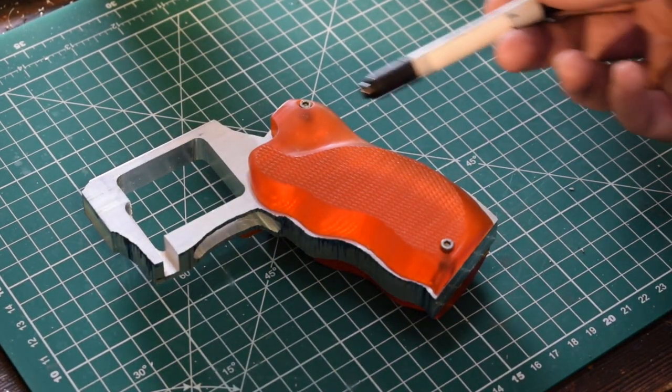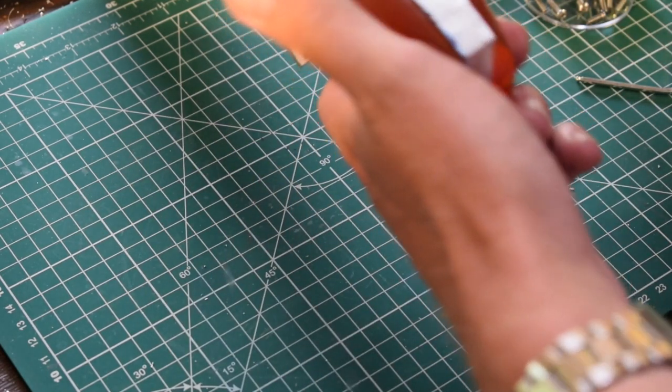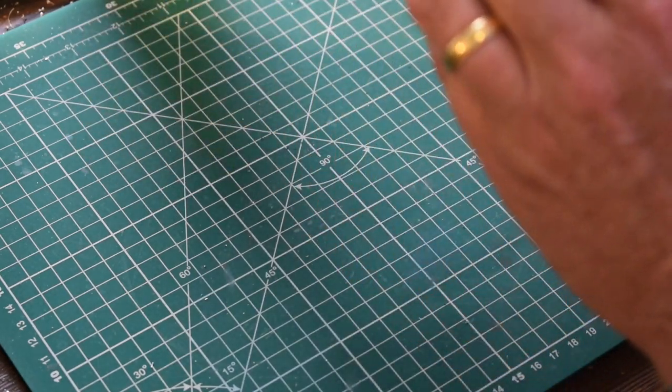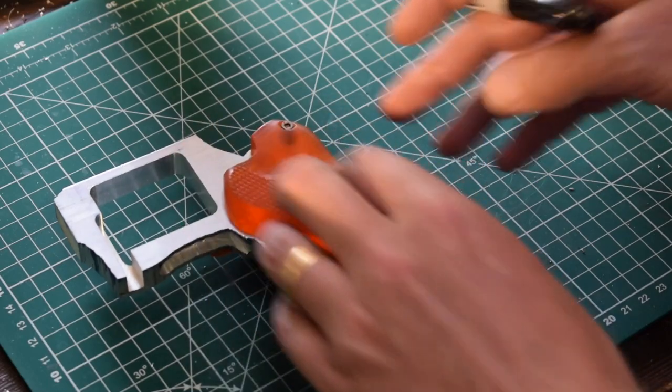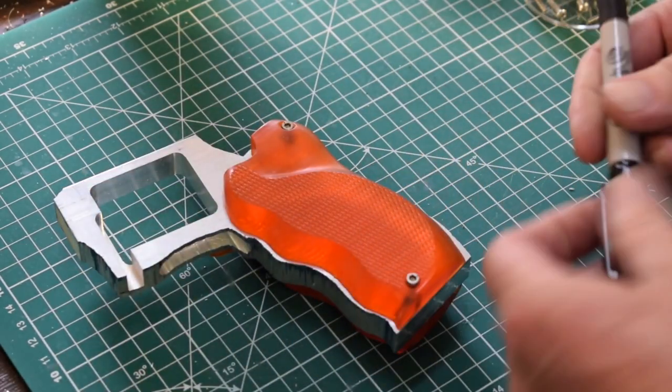I don't want to start filing and shaping this with the handles attached because I'll scratch them. So if I just draw around them, then when I remove them I know where I need to make cuts.